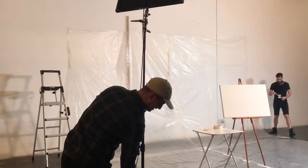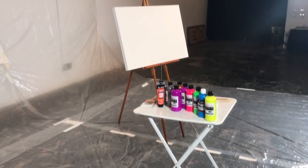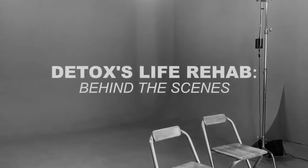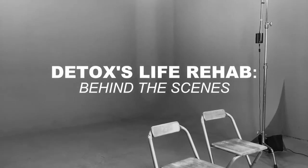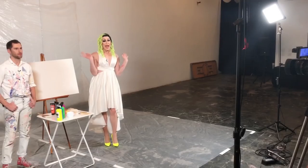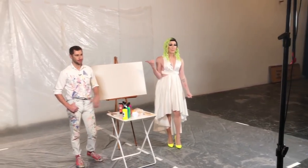I'm in the World of Wonders studios in our beautiful gallery and we're about to tape Detox's Life Rehab! I'm here with Seth Bogart who is going to help me make a new piece of art for my brand new home in Chicago. It's going to be really messy and it's inspired by my All Stars 2 appearance and my song Supersonic. Hey you guys, it's me and I'm here with my good friend Seth Bogart.